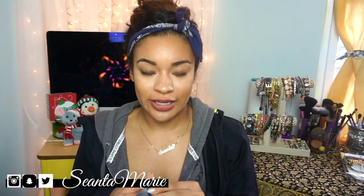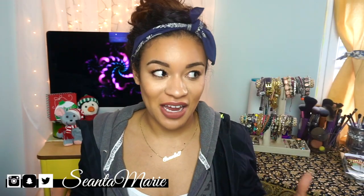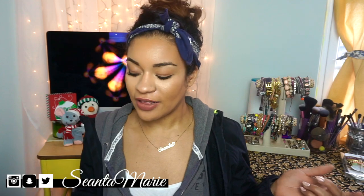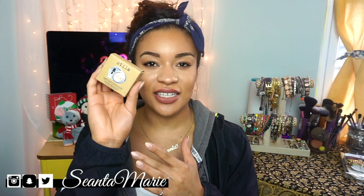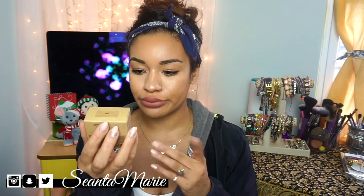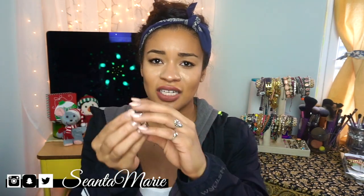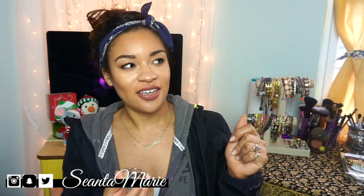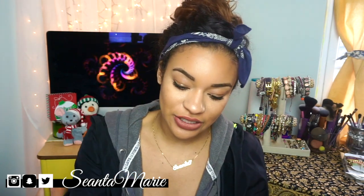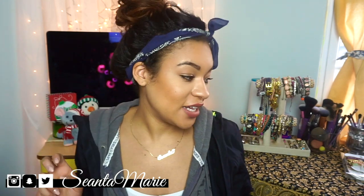This next one is not a MAC product, but in my last video I was wearing it because I had to test it out — it was so pretty. It is the Stila Kitten Magnificent Metal Foil Finish eyeshadow. The packaging is kind of cheap, but it's gorgeous. I actually put it on my Snapchat right when I got it because I had to show you guys how beautiful it was.